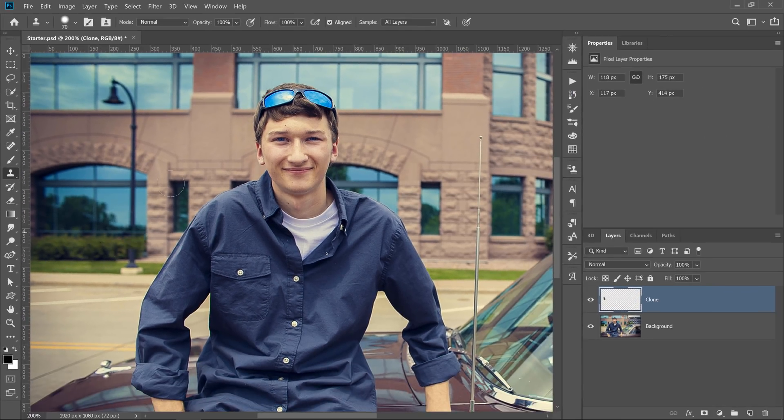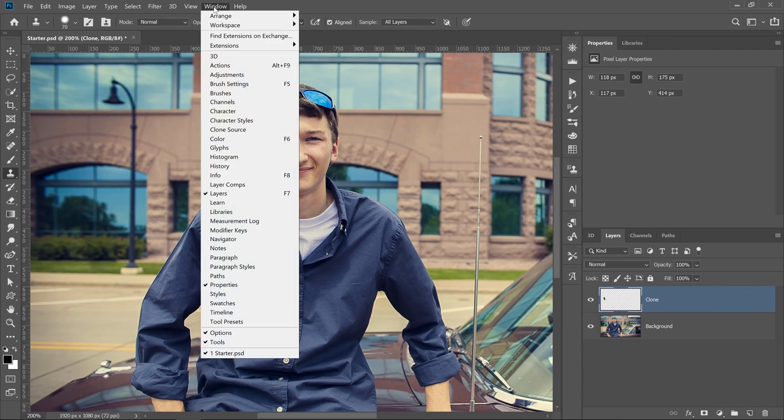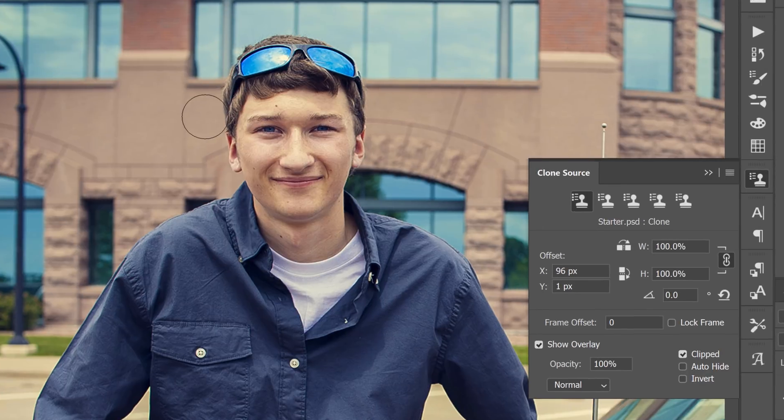The Clone Stamp tool becomes even more powerful when you combine it with the menus found in the Clone Source dialog in the Window menu. The Clone Source allows you to adjust the sampled area in several ways. You can rotate the source, scale it up or down, and even flip the source vertically or horizontally.